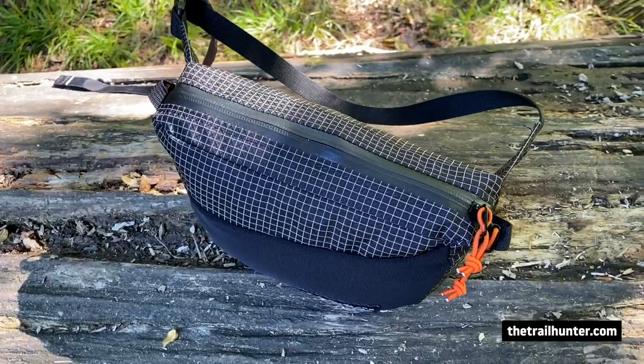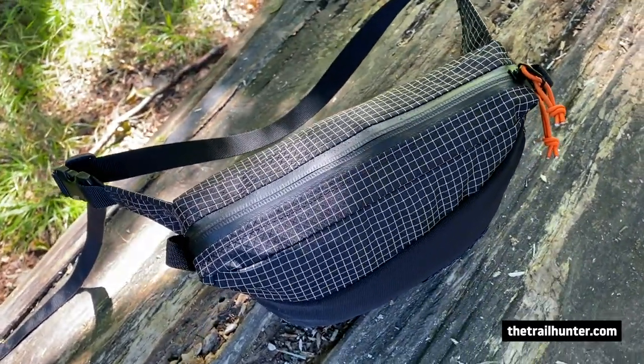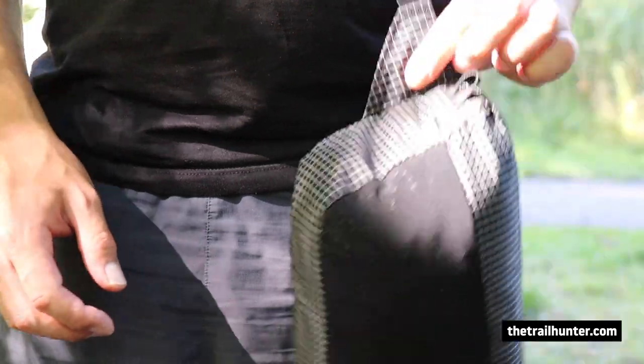The benefits of using a fanny pack is that you have everything to hand. There's way more space in there than you'd have with any hip belt pockets on your backpack. Easier to remove than hip belt pockets as well if your backpack has removable ones. And it will literally change your life when it comes to hiking.